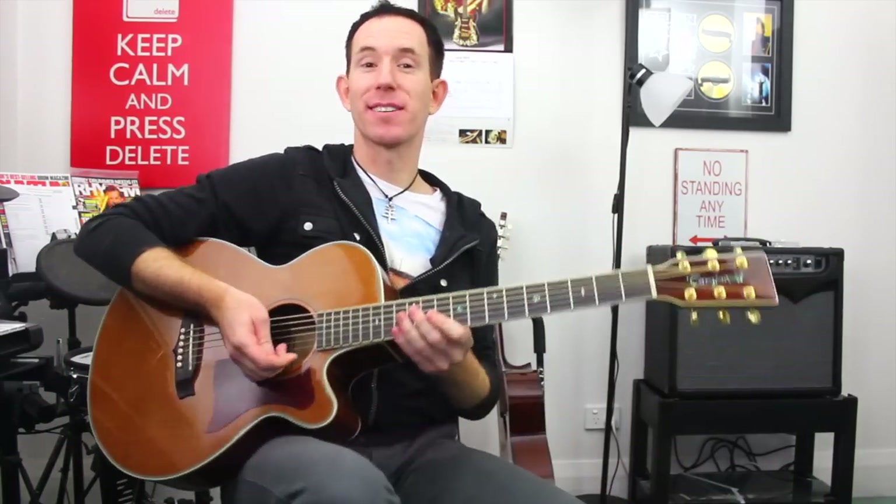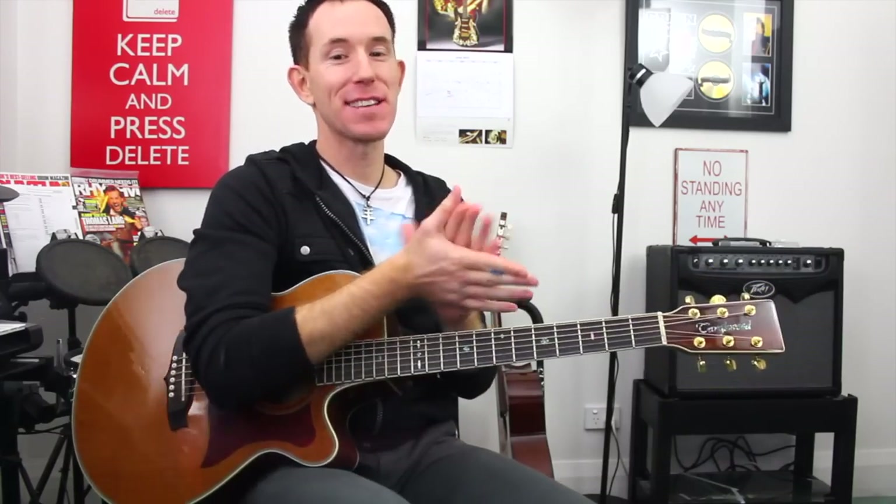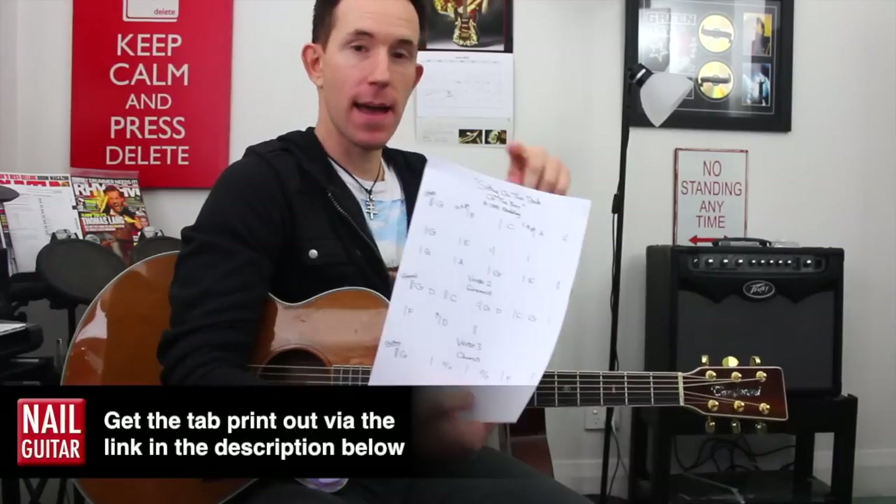Hey guys, how you doing? Andy with you for another NowGuitar.com song lesson. Today we're taking a look at the classic Otis Redding 'Sitting on the Dock of the Bay.'